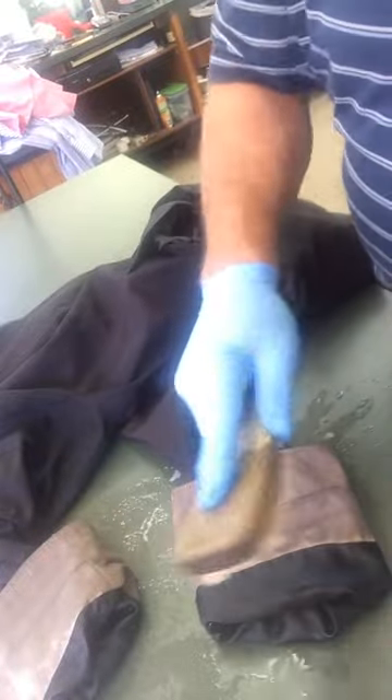We're going to scrub away, and when it comes out of the cleaning process, maybe I'll shoot a little follow-up video here and let you know how we did.